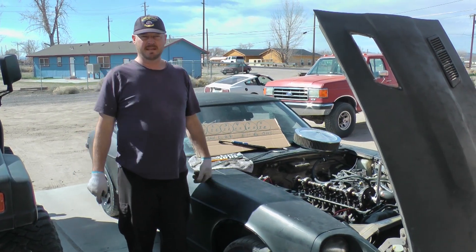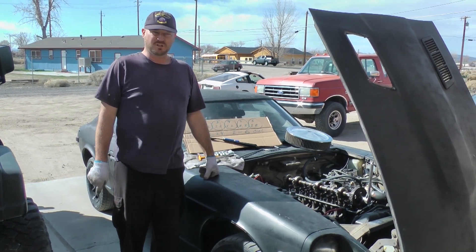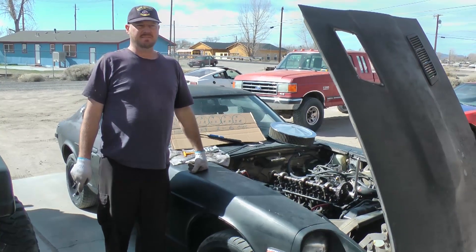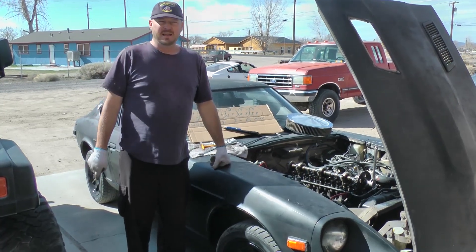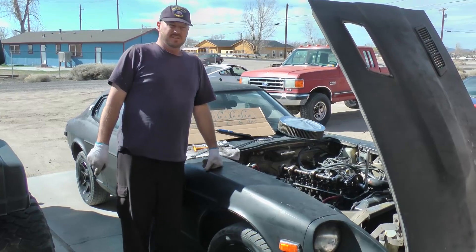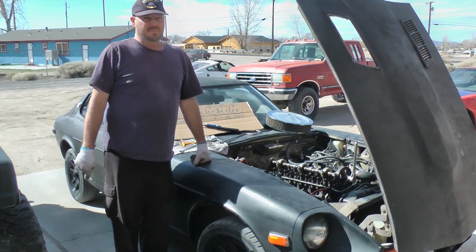It's Mad Matt from Budget Boosting. Today we got a nice sunny day, so what a great opportunity to do a valve rocker arm adjustment job on an L28 from a 1978 280Z. It's got an L28 inline six and it has solid lifters, unlike a lot of engines that have hydraulic lifters. Hydraulic lifters are very easy to adjust; solid lifters you have to be dead exact.